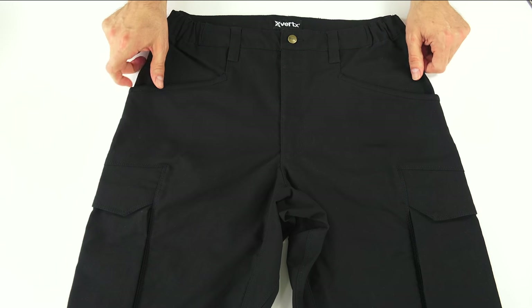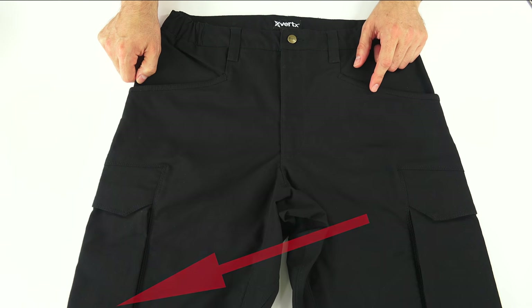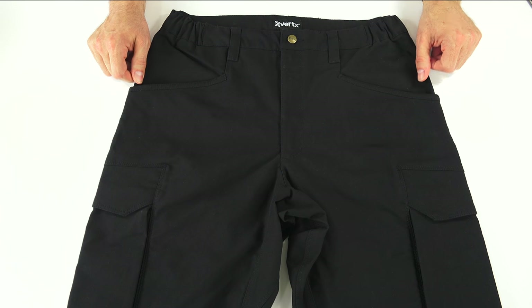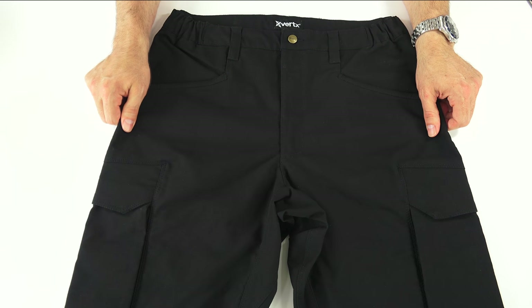These pants are a not inexpensive $89.95. I'll put a link down below. They come in five colors: black, khaki, desert tan, navy, and OD green. The fabric is either a seven or five ounce, either heavier or lighter, depending on what season you're going to wear them in. These are the seven ounce ones that I'll review here.